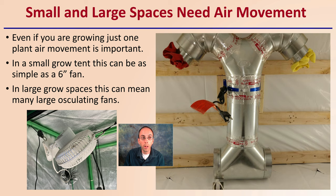In a small grow tent, this can be as simple as a little six-inch fan, as we kind of see right here. And in larger grow spaces, this can mean large oscillating fans — multiples of them — pointing in different directions to help move air through. Whether it's a small space, large space, one plant, or many plants, air movement is still important and needed.